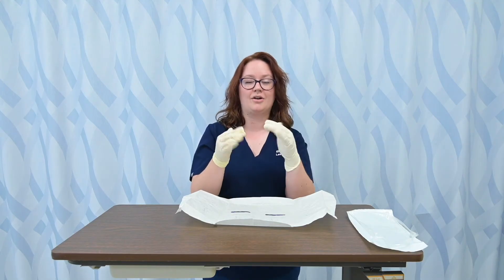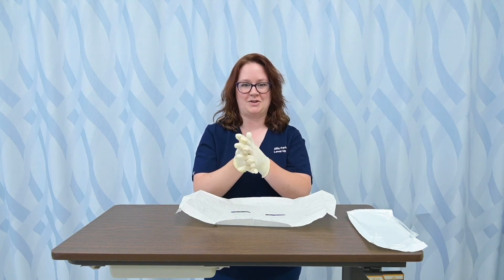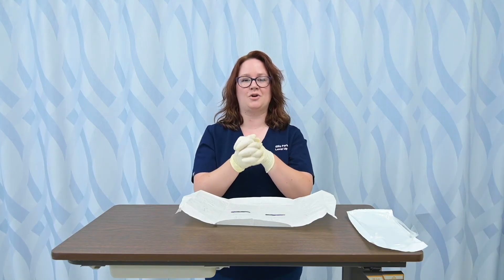I like to stand like this until I'm ready to do something, because the compelling feeling to move your hair or touch something can be really strong. If you do that, you have to start the process over again. So I'll stand like this until I'm ready to perform my sterile procedure — and that's how you put sterile gloves on.